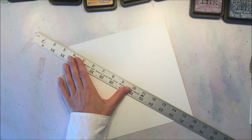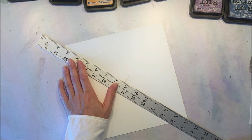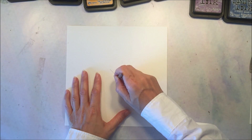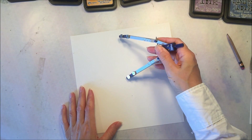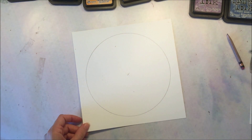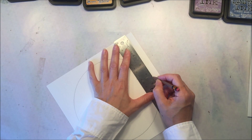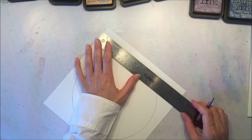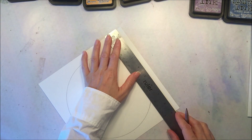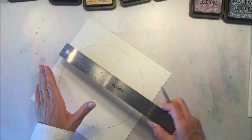The first thing I need to do is find the center of my paper. I just line up this ruler on either corner, mark in the middle, and where my two lines meet is the center. Then I line up my compass in the middle and rotate the paper to make the circle — I find it's a little easier to do it that way. Then I find the midpoint on each side, which for this paper is four and a half inches, and connect each of those points to divide the circle into four different sections.